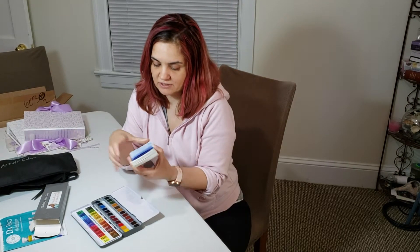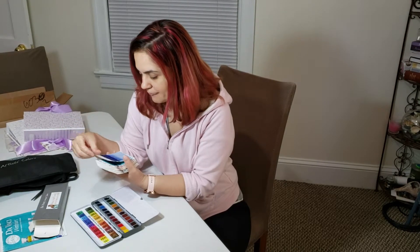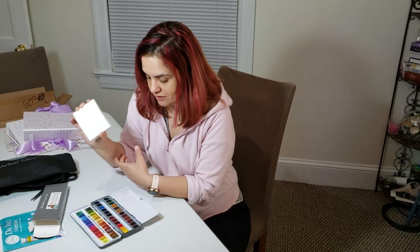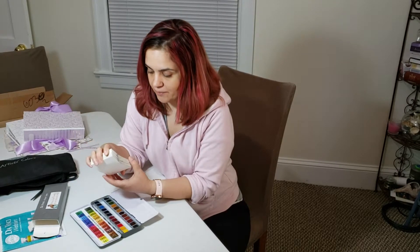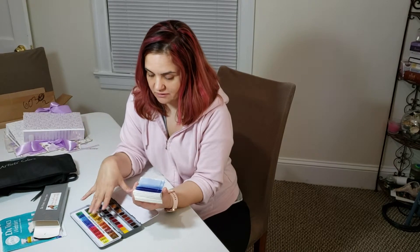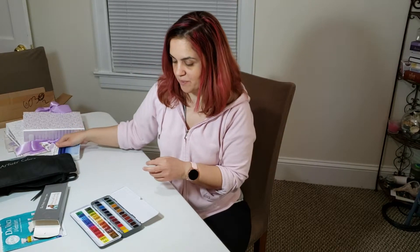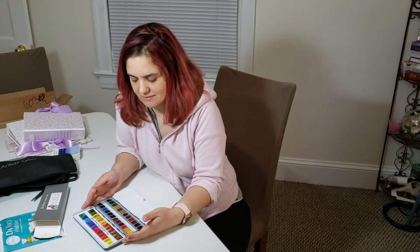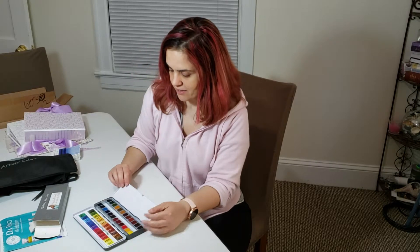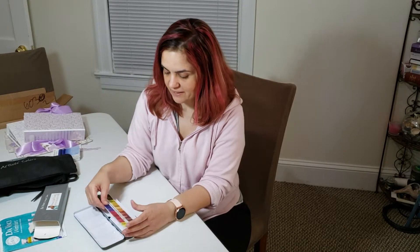I'm gonna take my own swatches using Arches watercolor paper, actually using Denise's style of creating swatches. I'm gonna use a lot of paper but it'll be worth it — I can't wait to see how they look on Arches. Hopefully I'll get inspired to paint something, maybe not animals since that's very high on the skill level, but something else — maybe flowers.